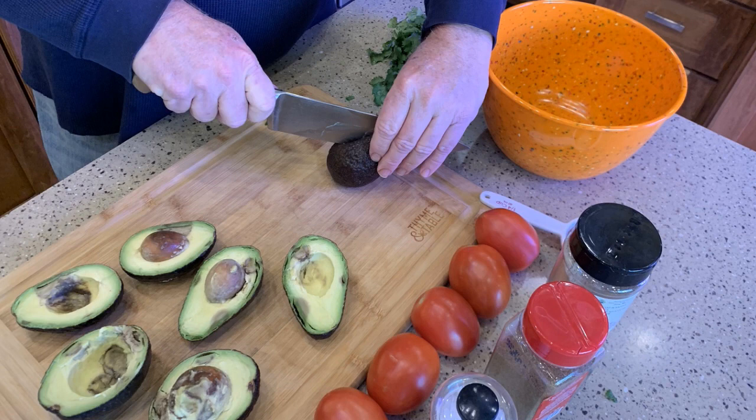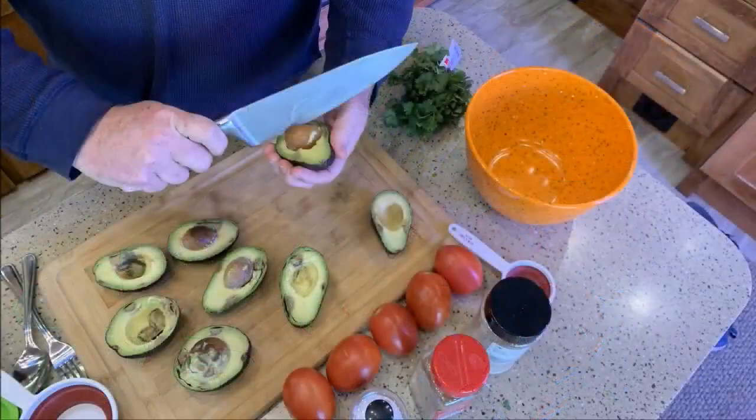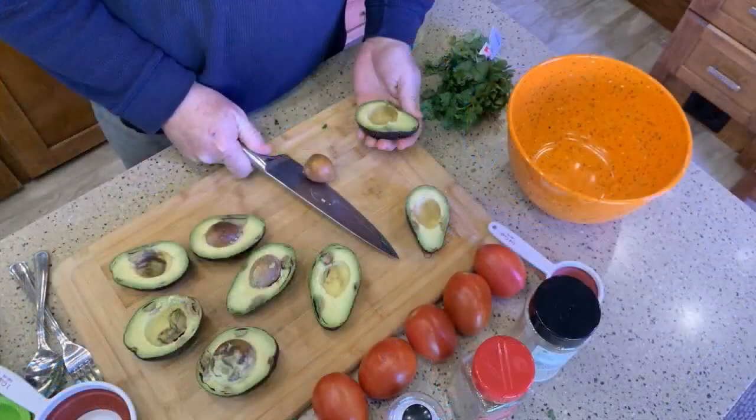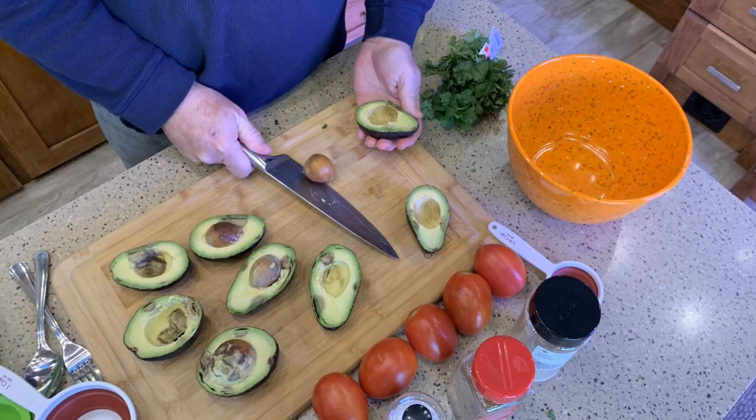Let me finish slicing these in half. Peel them back — you'll have one half with the pit in it. What I do is gently take my knife and tap it onto the pit, then twist it and it'll pop right out. I put my knife on the edge of my cutting board to get the pit off, and I'm going to save those for later.